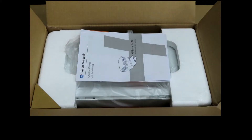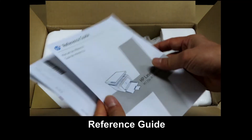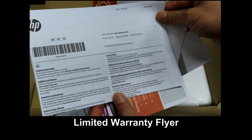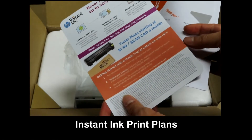This is what you see once you open up the box. It's got the reference guide, an HP Plus flyer, the limited warranty flyer, and an Instant Ink flyer.